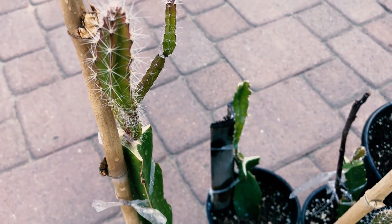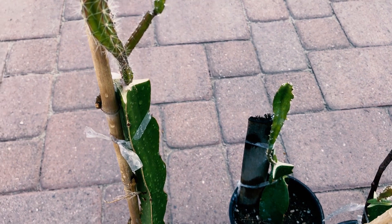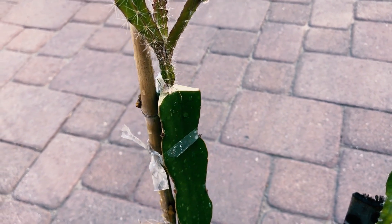Here's another seedling that I attached to Vietnamese White rootstock, and that seems to be another great rootstock for grafting. It was rather mature, but it's still attached without a problem.